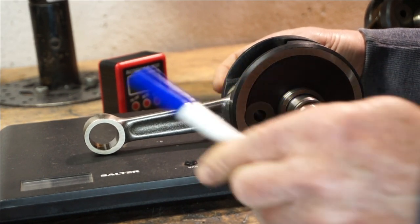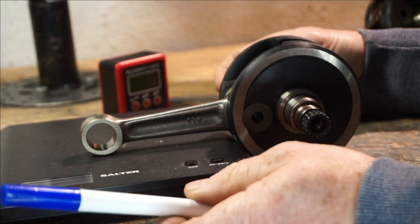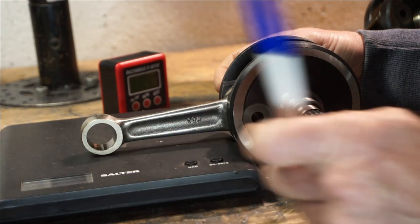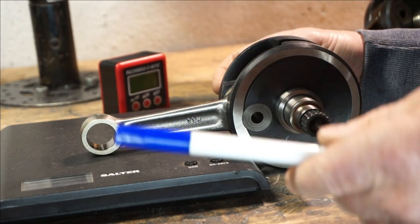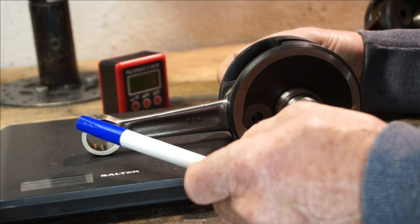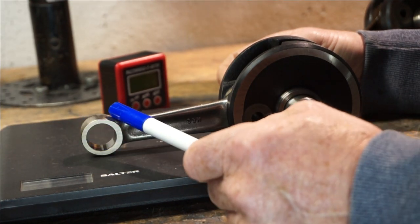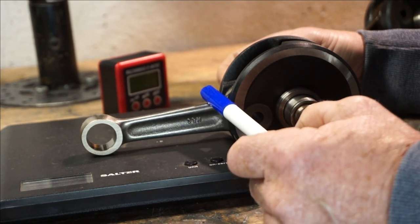Energy also passes through the walls of the barrel and through your cylinder head, so you have losses of energy. Nothing is ever 100% efficient, so there's always energy lost in different ways. But the energy that we're thinking about is the energy that we're transmitting through the Conrod.